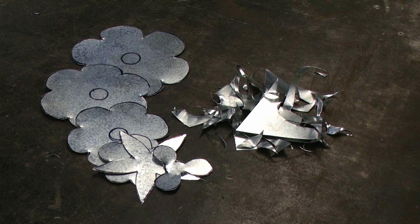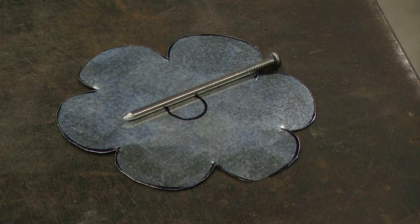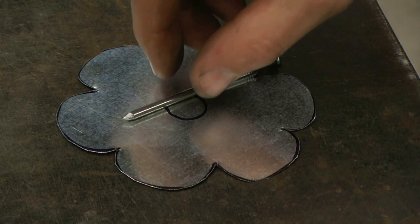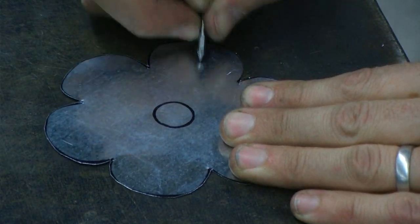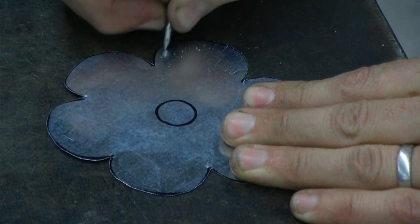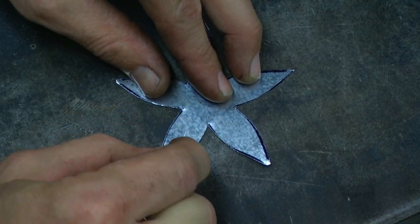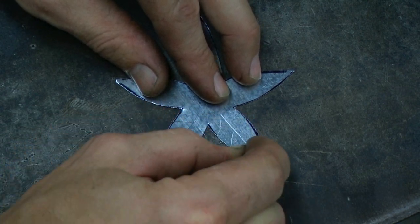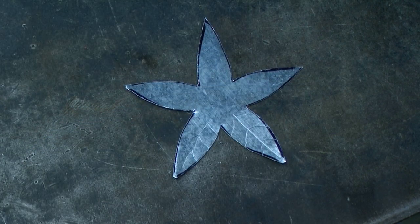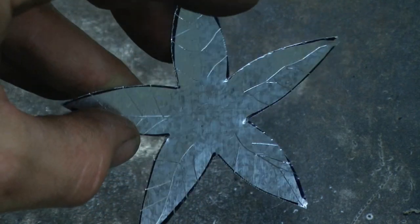We're going to be adding some texture to each of the petals using a nail. We're using the nail as a scribe, essentially to score some marks into all of the petals. We're making straight marks on the edge of each of the petals, and when we fold this up, that's going to give us some texture on the edges. When you get to the sepal, which is kind of like the leafy part underneath the flower, we're going to create what looks like leaf veins on this portion. The harder that you push with the nail, the more deep the scores are going to be on the metal.